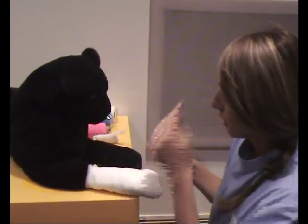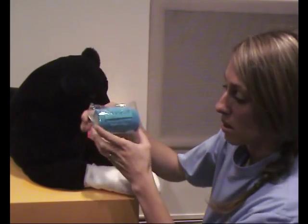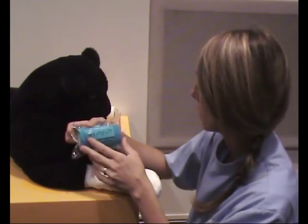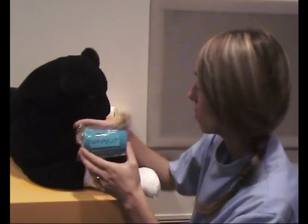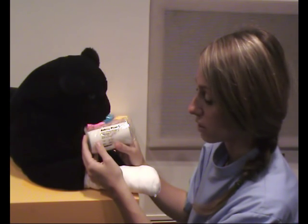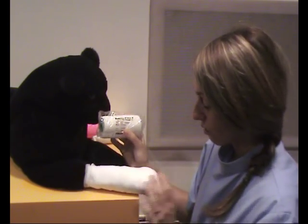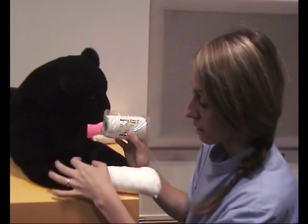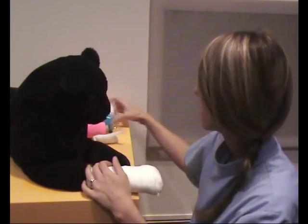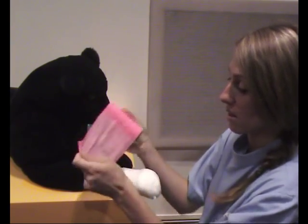The final layer, if you have it, should be something that sticks to itself — an adhesive bandage. There are two main types: cohesive non-woven bandage, also known as vet wrap, which is great to use and very pliable; and elastic adhesive bandage, also known as Elastoplast. Elastoplast is not as malleable as vet wrap but it will stick to the animal's skin, which helps stop slipping, though it's harder to get off.